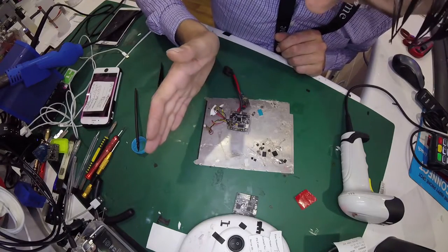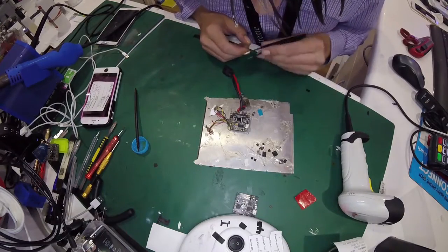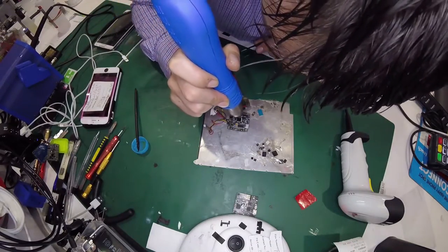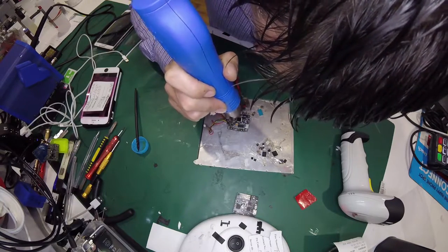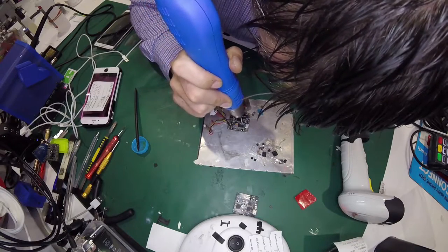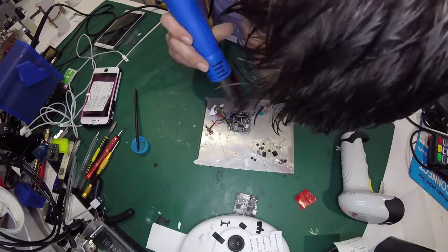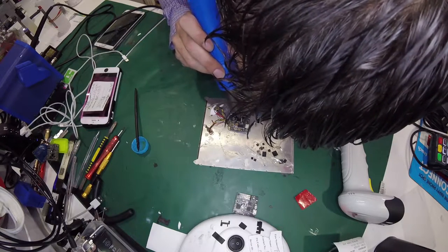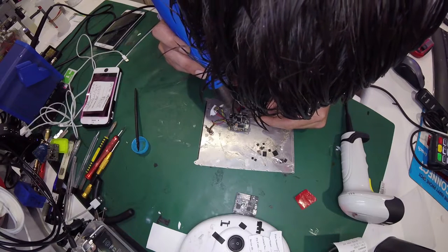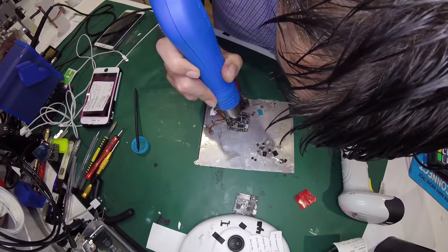I might even have to give it a little tap, but I'm hoping to avoid that because I'm shaking so much. Here goes nothing. I'm shaking too much, but that is good — that is good. We are on, I believe.